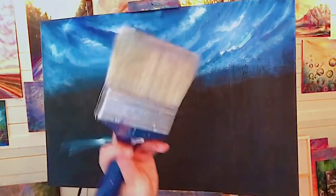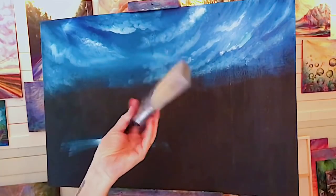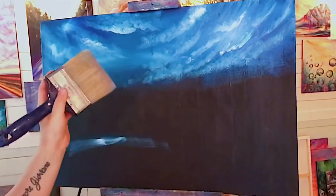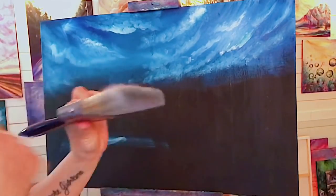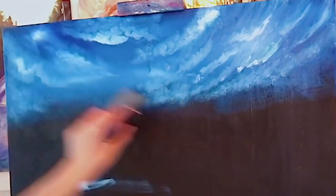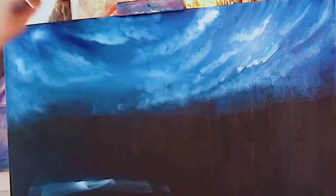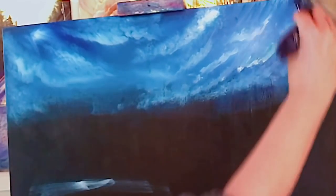I've got a giant brush here — this is just one you can get at a hardware store for painting walls. I find this really handy for large landscapes like this. I don't even have any water on it, so you can see how soft it is and how much give it has. This is how you get that oil painting look — you can achieve that with acrylic paints if you paint wet on wet and have the right timing and the right brushes.